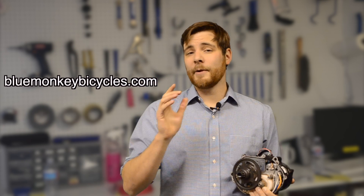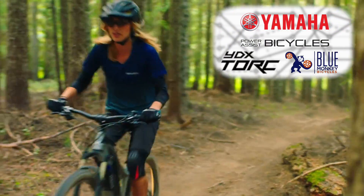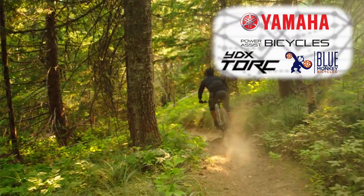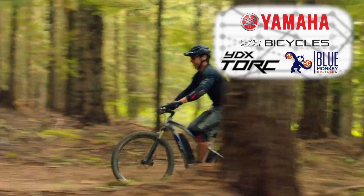You can get Yamaha Power Assist bicycles by shopping at BlueMonkeyBicycles.com, including the YDX Torque model which has the PWX system. More information coming soon as to the particulars, but don't forget that we have bikes on our website.